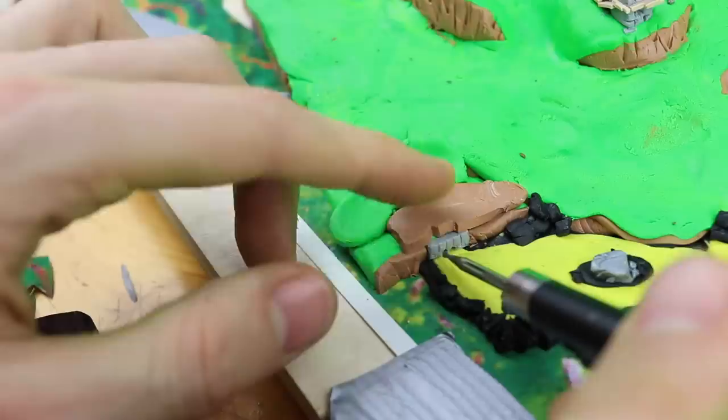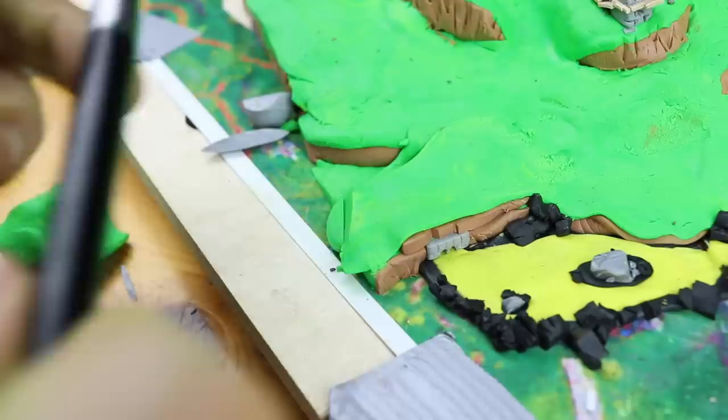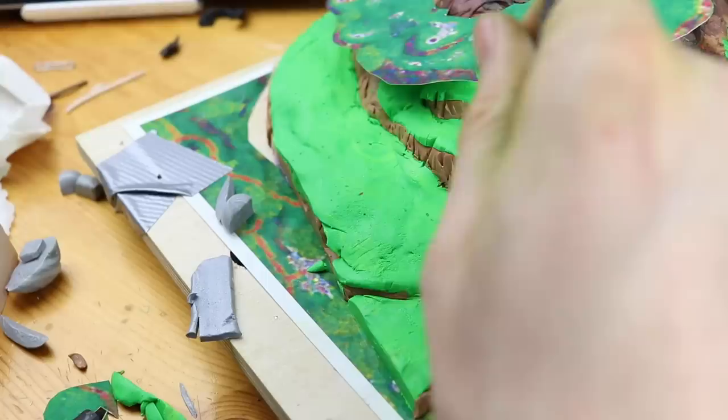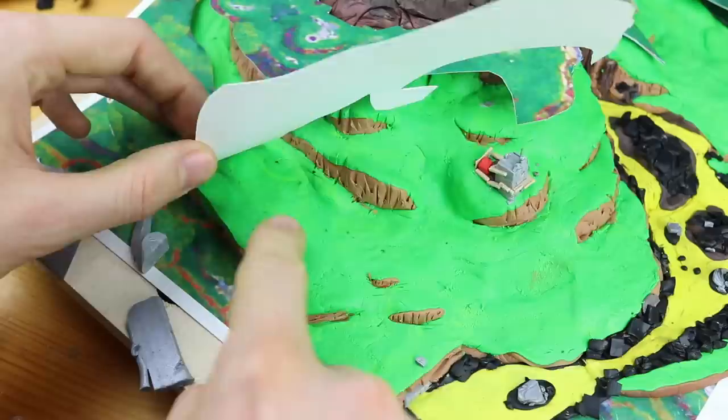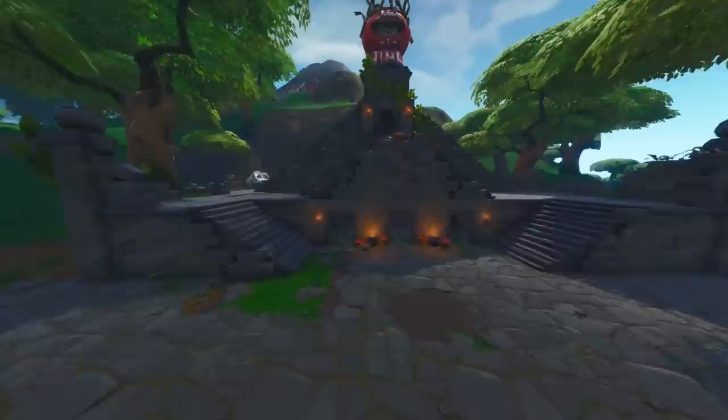Here you can see the dam or the bridge - whatever this is - the lava is floating in, and we will cover the hills on top with green grass. Later there will be some trees. There's another hill right there, which is quite important because we need to get all the ways right. Let's make a comparison - maybe this bit a little bit longer and then we can go on. I was looking forward to that - the Tomato Temple!